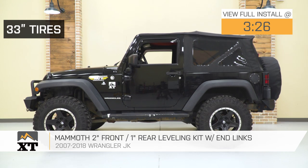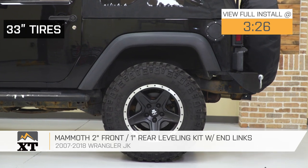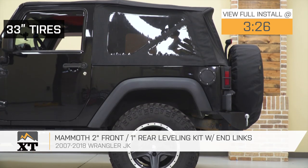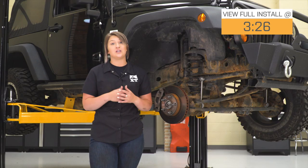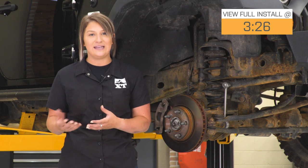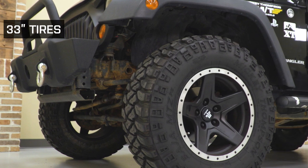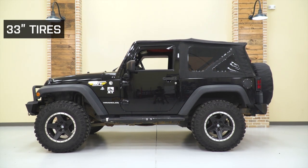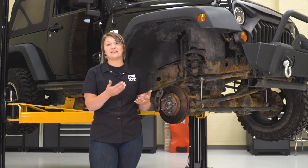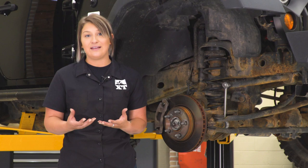This is going to be for the JK owner who's looking to create a better stance on their Jeep while also adding a little bit of height at a very affordable price point. This leveling kit by Mammoth is going to be a very easy way to gain a little bit of height on your Wrangler. You have 2 inches in the front and 1 inch in the rear, and that's going to open up that wheel well for larger wheels and tires without replacing a bunch of components and getting very involved in your suspension. This is also going to do a great job at leveling out the rake in your hood. Out of the factory, since your engine is heavier than the rear of your Jeep, it makes the front end sag a little bit, and this is going to take that away and create a very aggressive stance and make the Jeep look a whole lot better by only adding a couple of spacers.